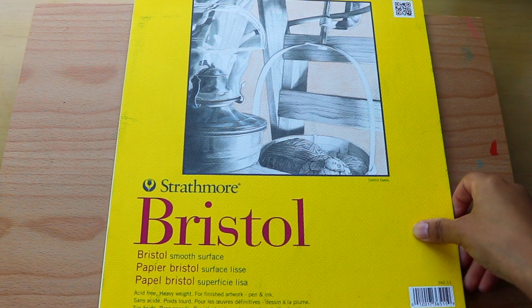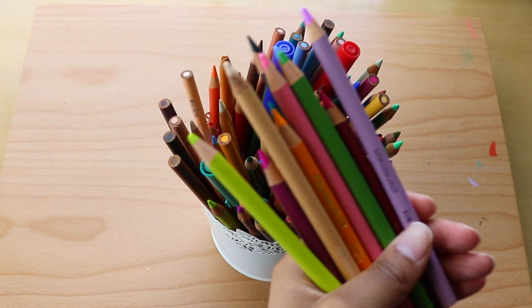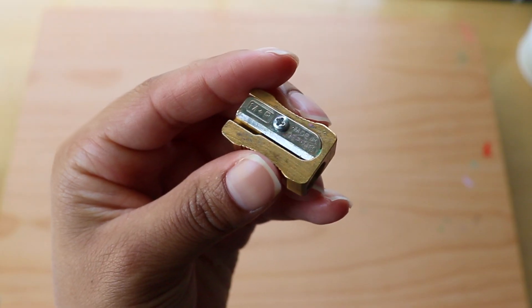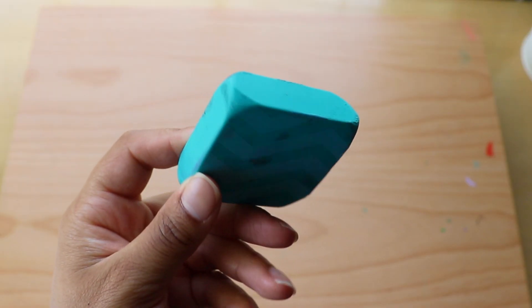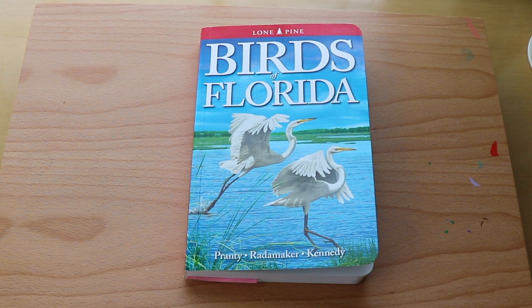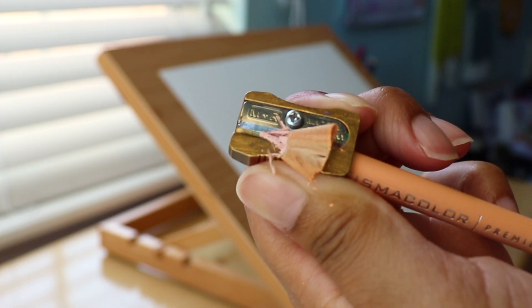Jumping right in, the supplies I'm using in today's video are the Strathmore Bristol smooth paper, the Prismacolor colored pencils, and I already have my color palette all picked out, my tried-and-true Mobius and Rupert pencil sharpener, a big block eraser, my Birds of Florida book where I found my inspiration for this drawing, and of course my handy dandy easel.